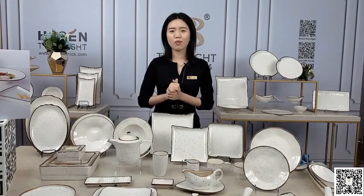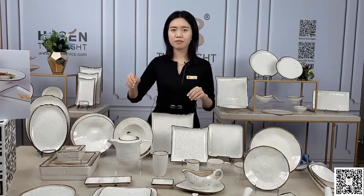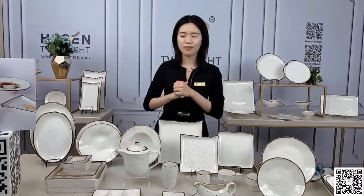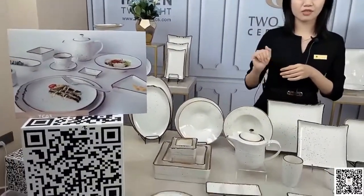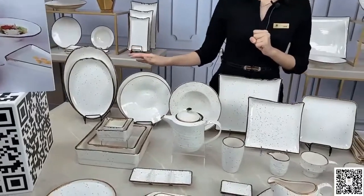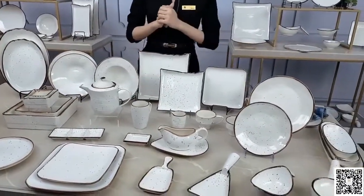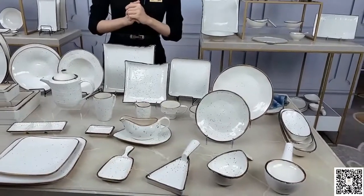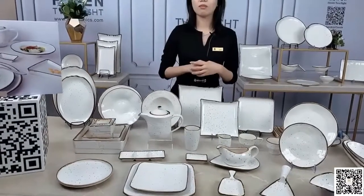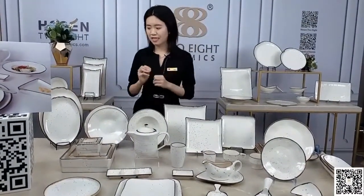That is why we issue the new one for your choices this year — we have a lot about our dinnerware. Now let everybody have an image about this present. Now I would like to share each item one by one for you to let you know more details.